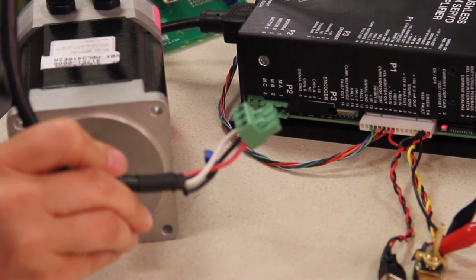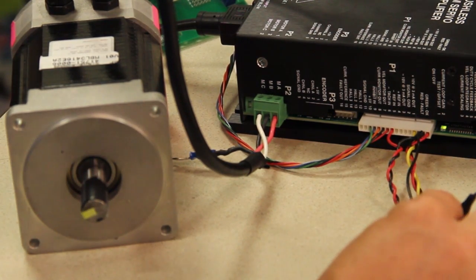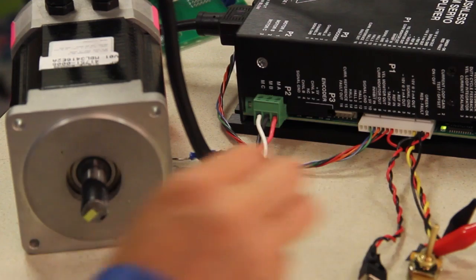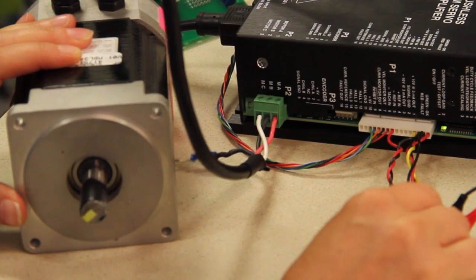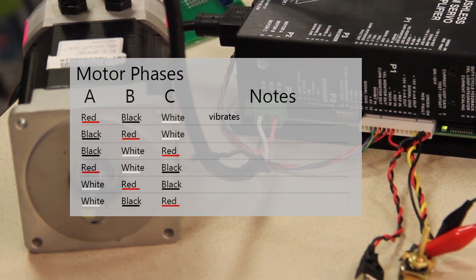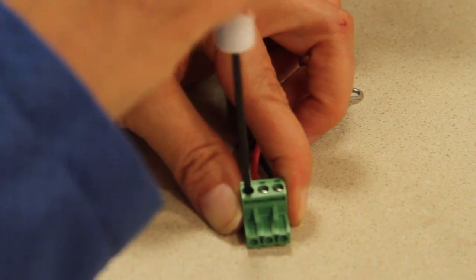This combination is red, black, white. We're going to give it a positive command. Nothing is happening. You can see it vibrates in both directions, so clearly this is not the right combination.